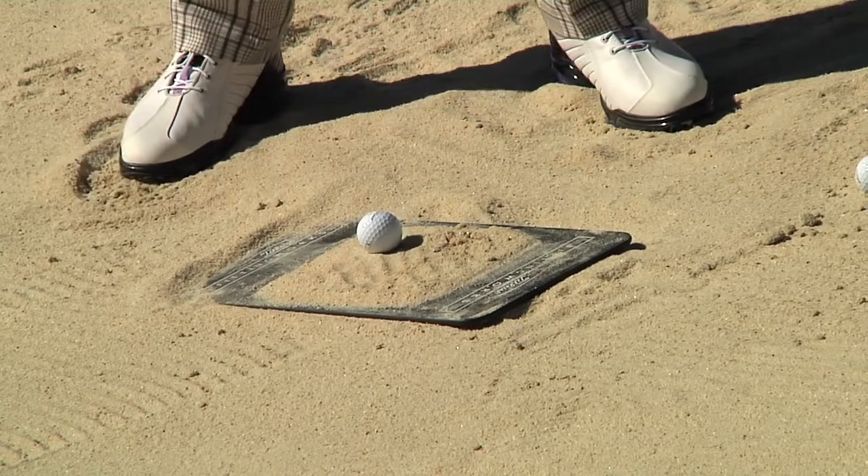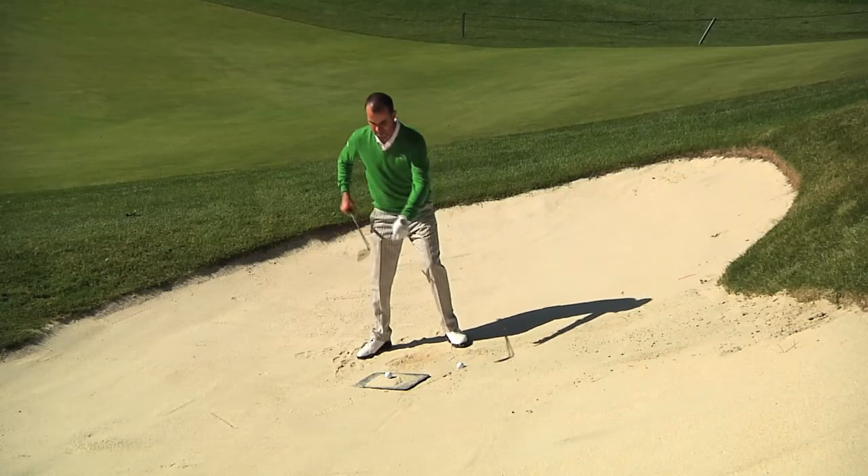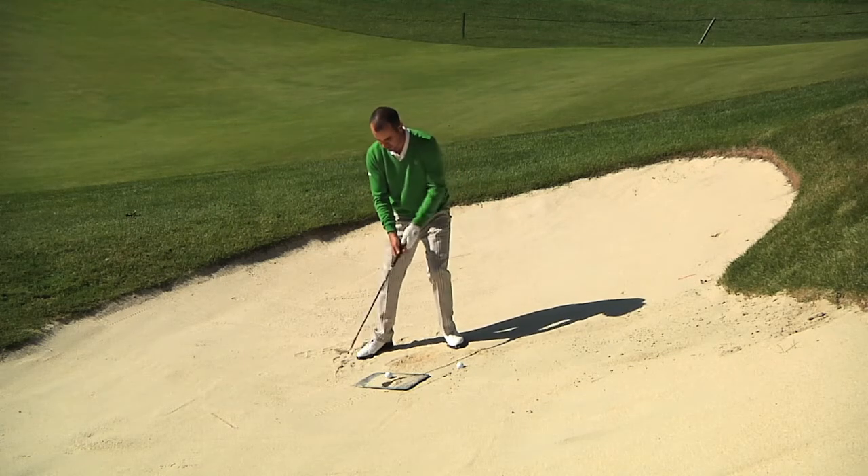It's going to place the ball on top of an inch and a half of sand. Simply what we're going to do is allow the bounce or the trailing edge of that wedge to hit this lie board as hard as we can, and we're going to accelerate right through our target. It looks a little bit like this.